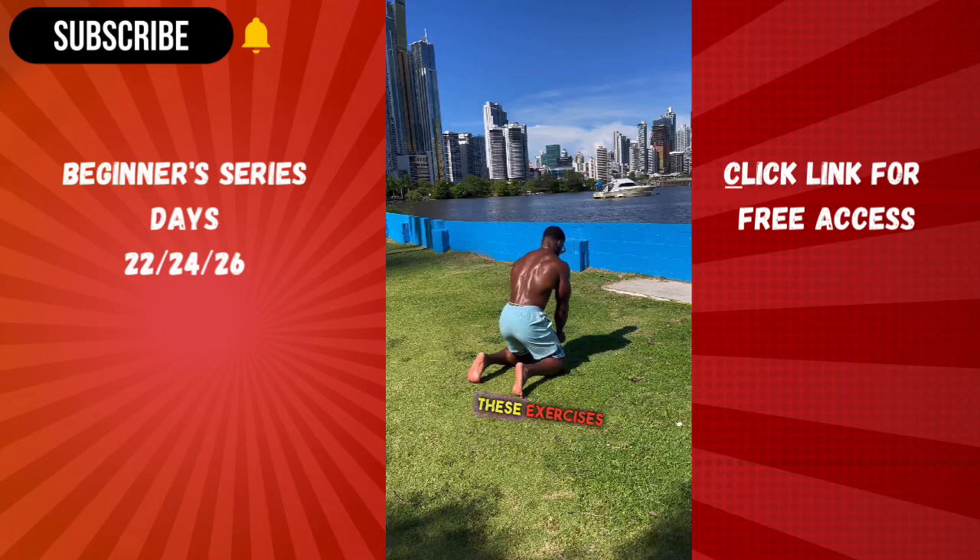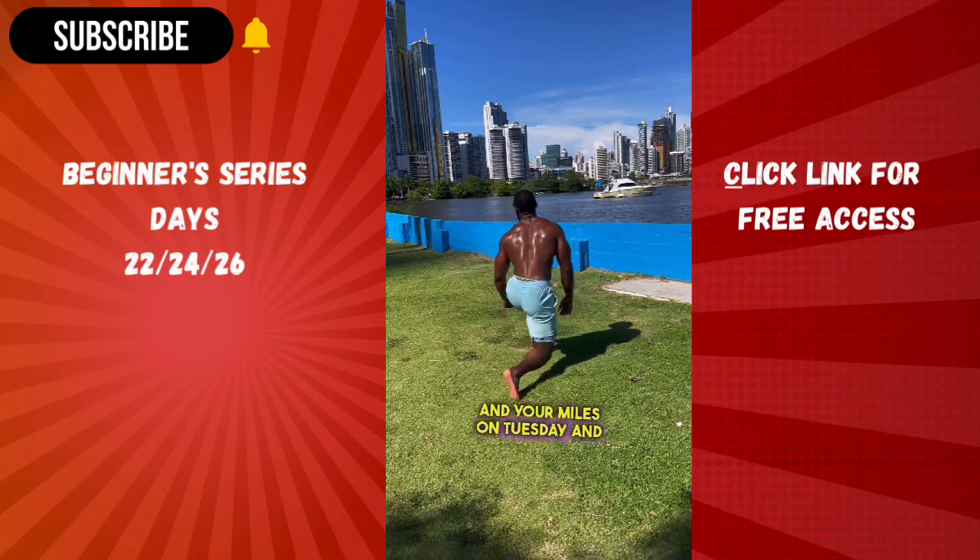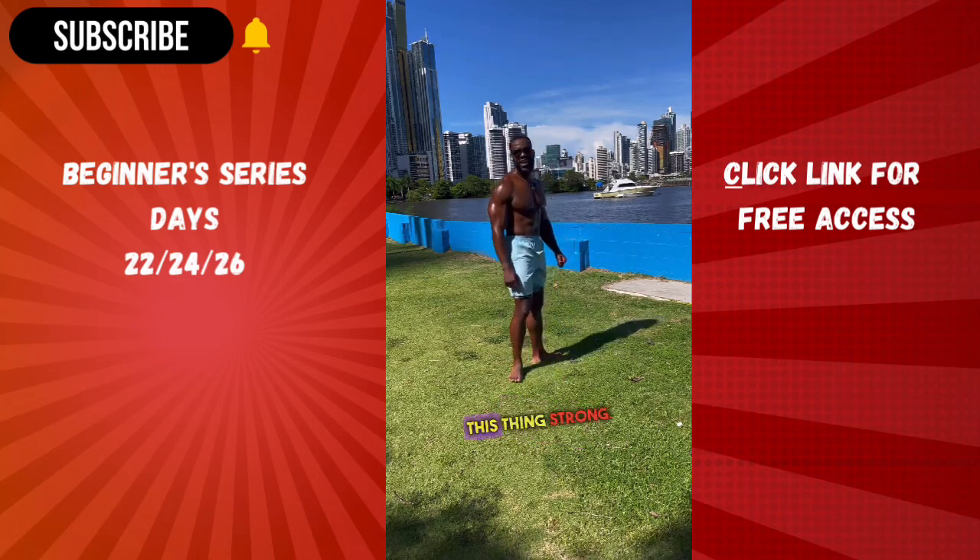Hold for 2 seconds, and then complete these exercises Monday, Wednesday, Friday, and your miles on Tuesday and Thursday. Let's finish this thing strong.